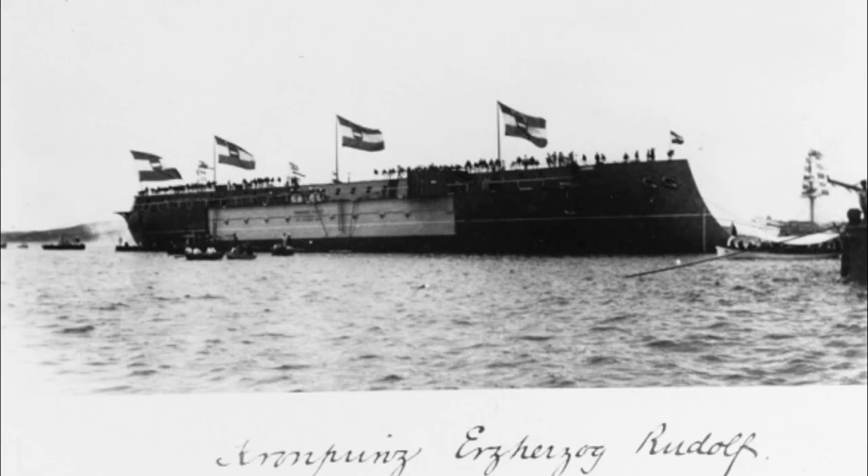She would be laid down at the start of 1884, launched in 1887, and commissioned in 1889 — unfortunately, just after the prince she was named for had shot himself over an affair, which did kind of put a bit of a dampener on proceedings.